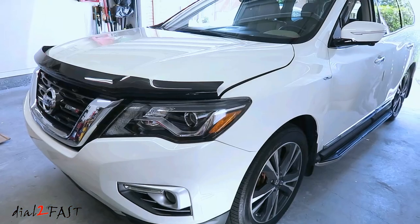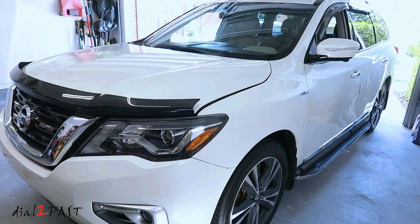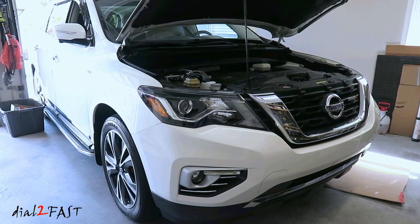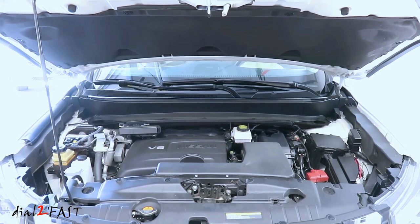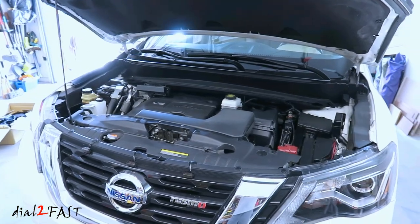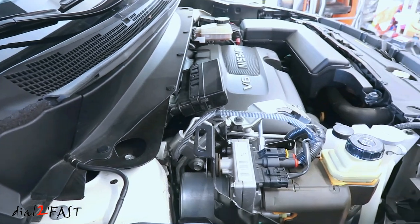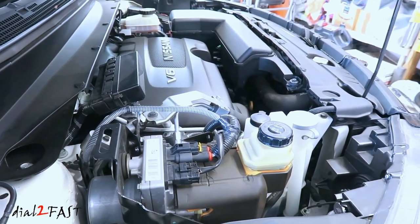This Nissan Pathfinder is only 4 years old with 38,000 miles. I definitely would have expected the fan to last longer, but if you check on the internet this fan issue has been happening to a lot of Nissan Pathfinder owners. If your vehicle is under warranty, definitely take it to a dealer and get it fixed under warranty. If you're out of warranty like my vehicle, the repair cost at the dealer including parts and labor is about $1,100. In this video I will do the repair myself, and doing it yourself will cost less than $200. Make sure you watch the entire video as I will show you step by step how to remove the cooling fan assembly and reinstall the new one.